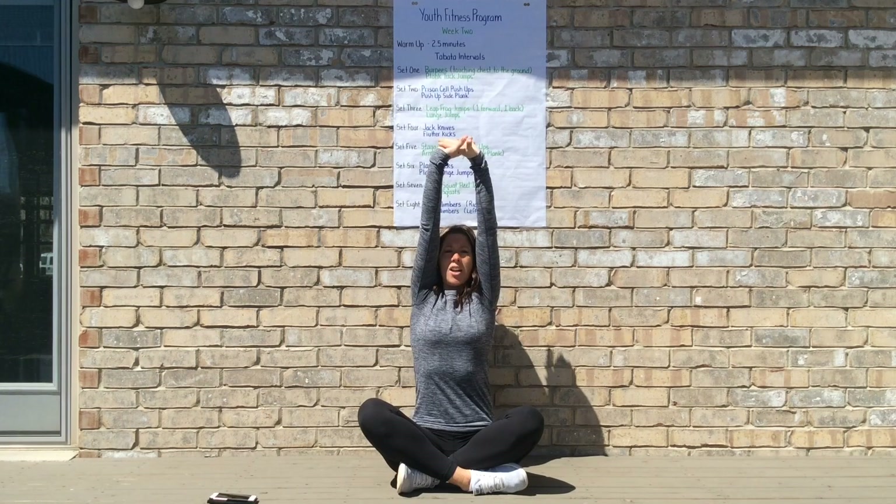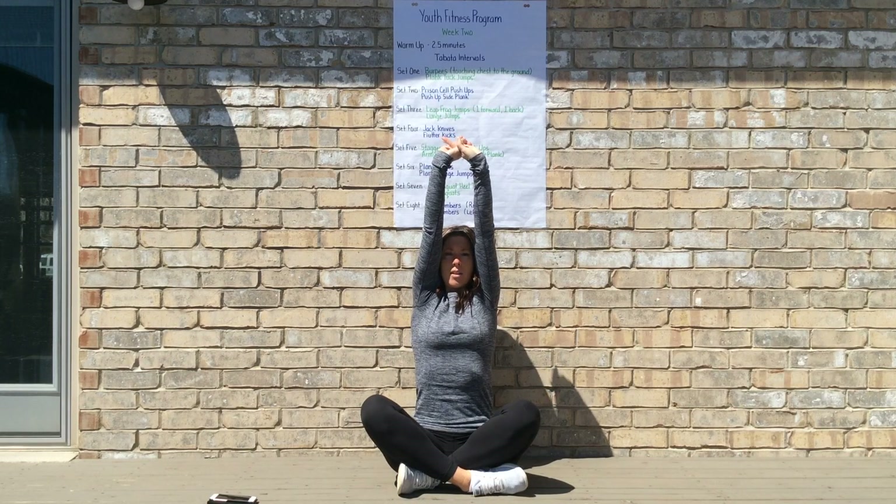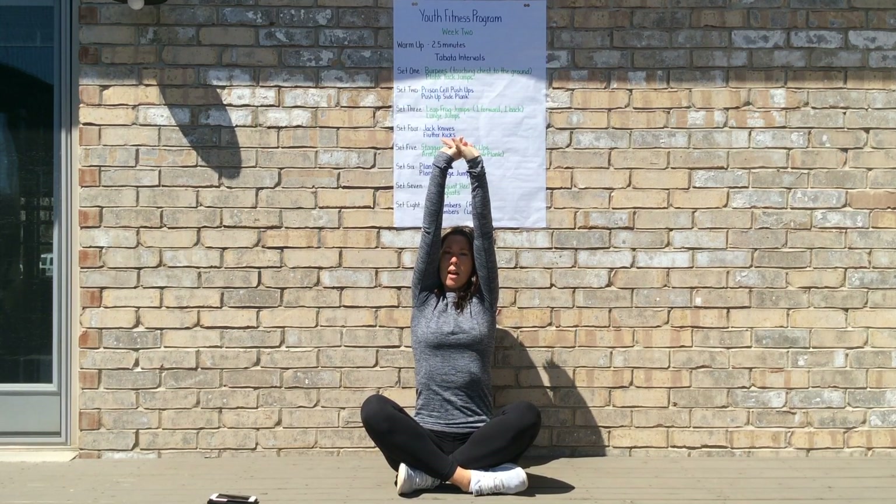Finally, reach up as far as you can overhead. Take a quiet deep breath in, and as you exhale the arms come down. That was week two of our Youth Fitness program — hope you enjoyed the Tabata style workout. Next week we'll be introducing yet another style of workout you can do in the comfort of your home or outside, still safely practicing social distancing, requiring no equipment besides comfortable shoes, comfortable clothes, and something to drink. Take care and we'll see you next week.